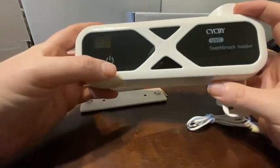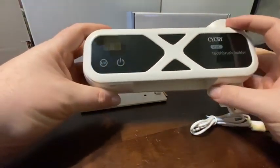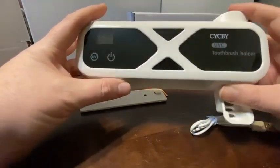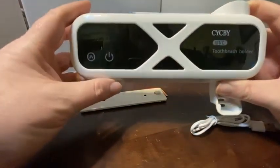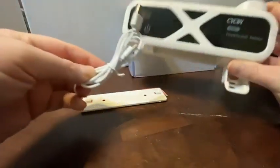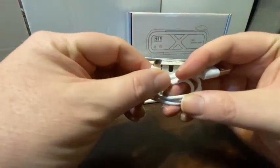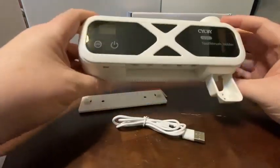What I like the most about this is it's a way to keep the toothbrushes covered, up and out of the way, so they are not getting any dust or particulates falling down on them. It does come with an included USB cable — it is micro USB. Overall, it's a pretty cool unit.